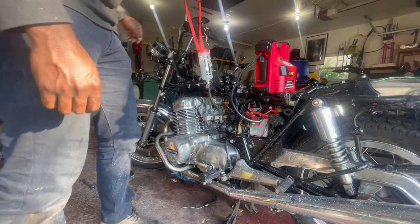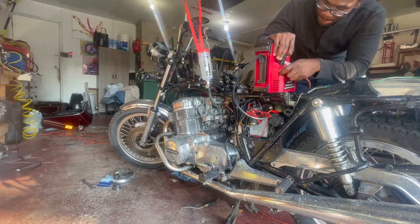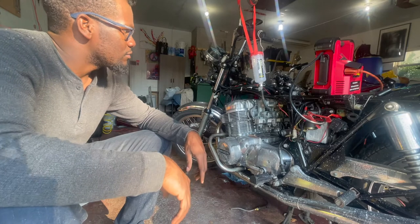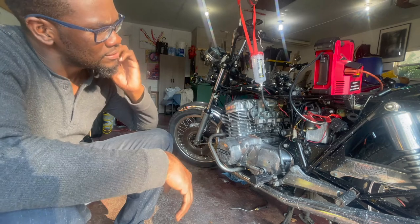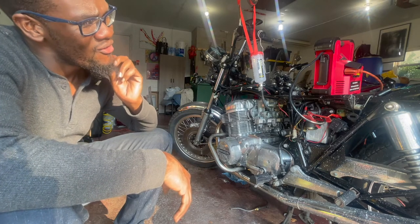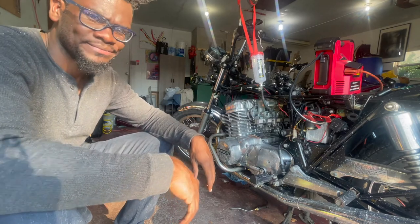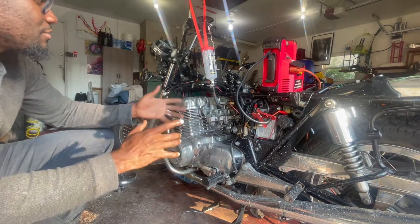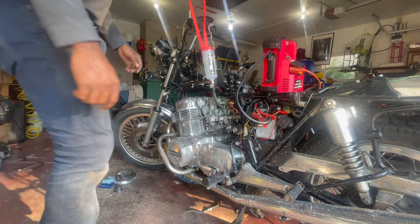I heard a click and then nothing — I think the battery is dead. We gotta wait for it to charge now. I guess I can run to Iron Pony and grab a battery; they're probably close by now. Anyways, let's let it charge. It's only been charging for about five minutes but I'm so anxious to fire it up, I'm going to try to see if I have enough power to turn it over.